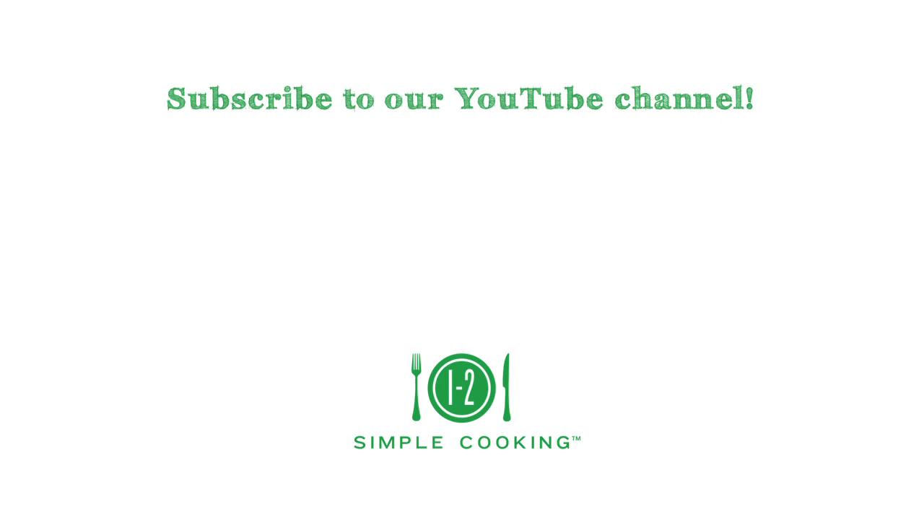For more tips, recipes, and solutions for singles and couples, subscribe to our One Two Simple Cooking YouTube channel and visit us at OneTwoSimpleCooking.com.